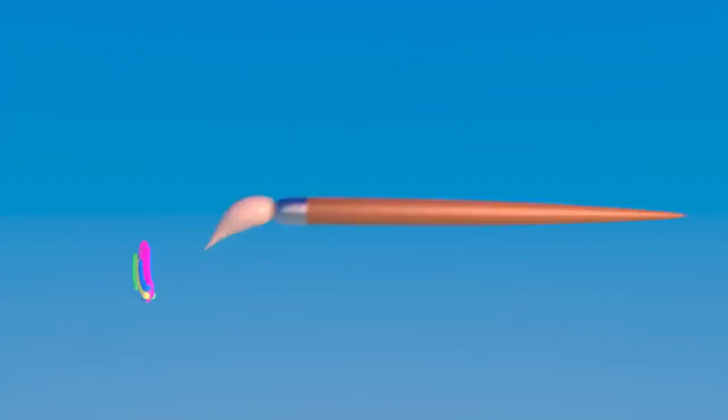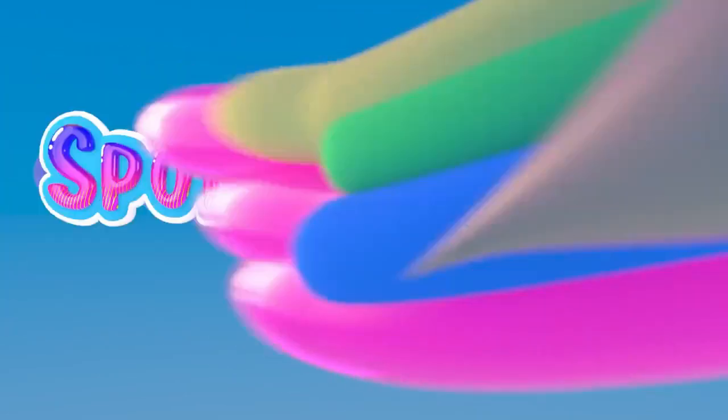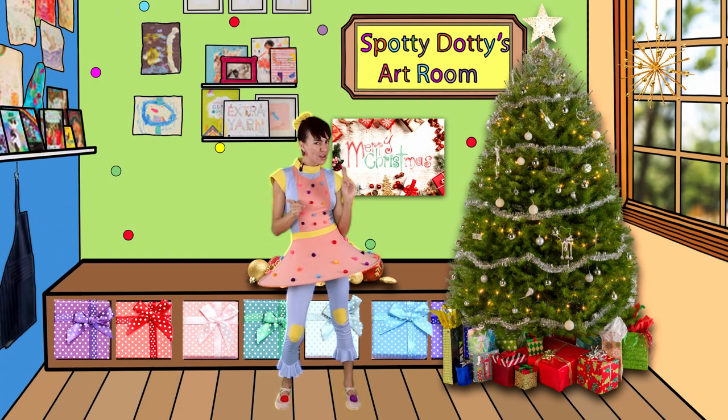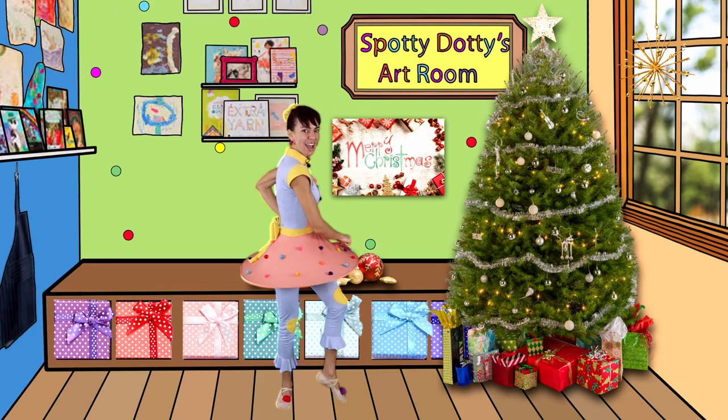It's time for us to be creative on this Hotty Daddy Show. Are you ready for the 12 Days of Christmas Painting Challenge? Come with me and let's count down together!